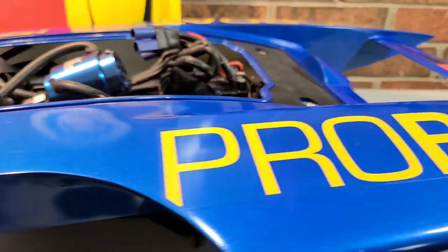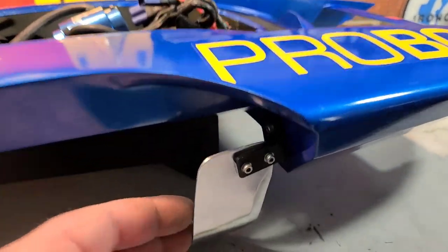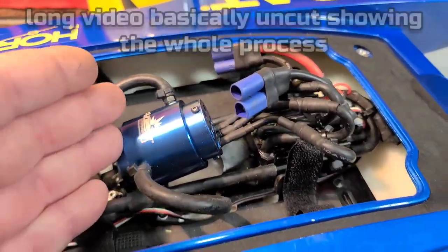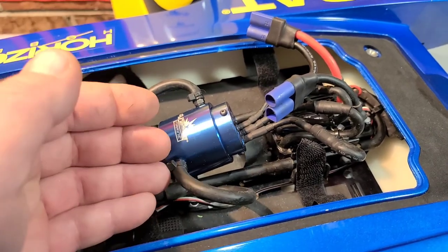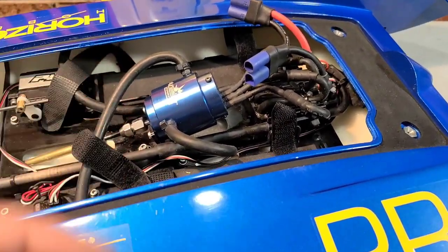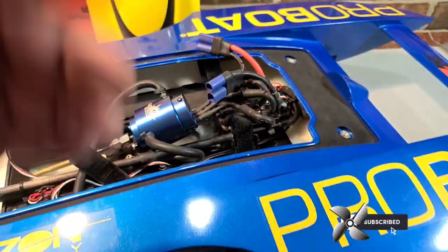Welcome back to Ironclad RC. I've got the Pro Boat UL-19 on the block. I started this video hoping to test out the Mad Lizard turn fin against the straight turn fin, but I had some technical issues out at the pond. This video is actually about troubleshooting a 3650 motor. If you're having issues with contact on this 3650, I'm going to show you guys how to solve the issue. Stick around — it's a long video but hopefully it'll help somebody out.